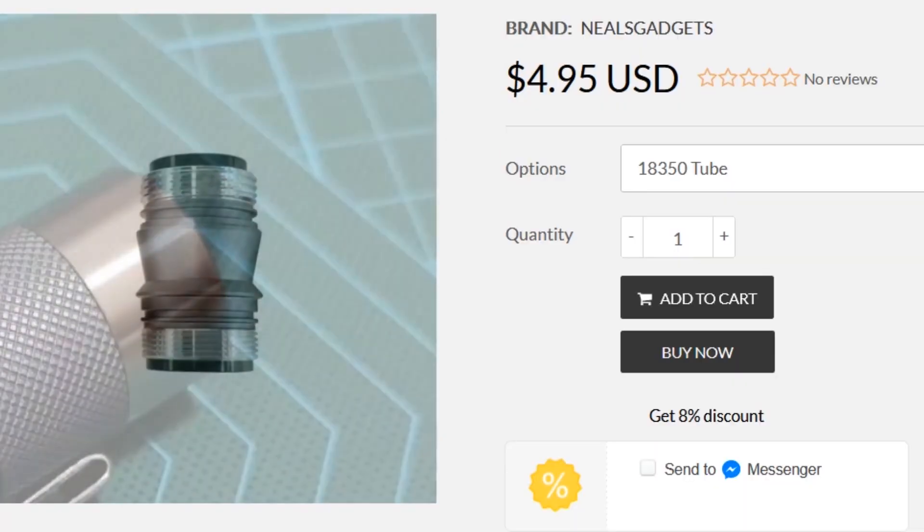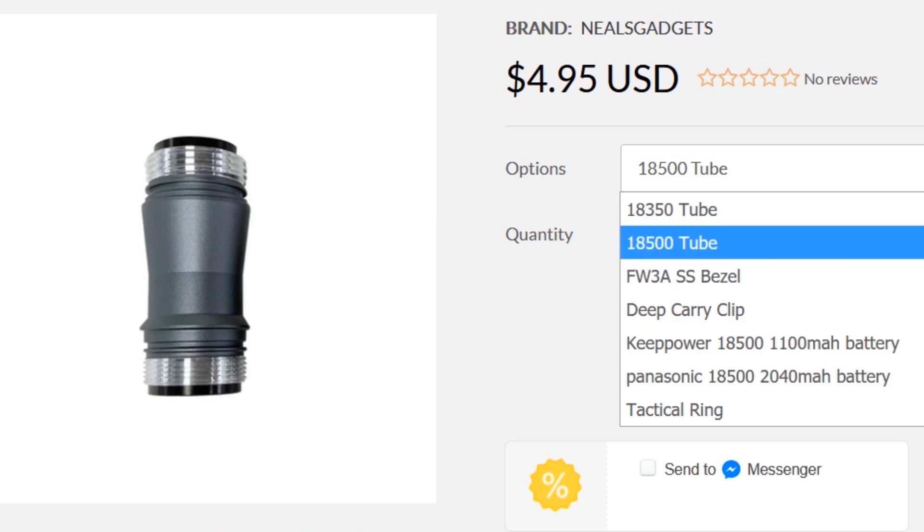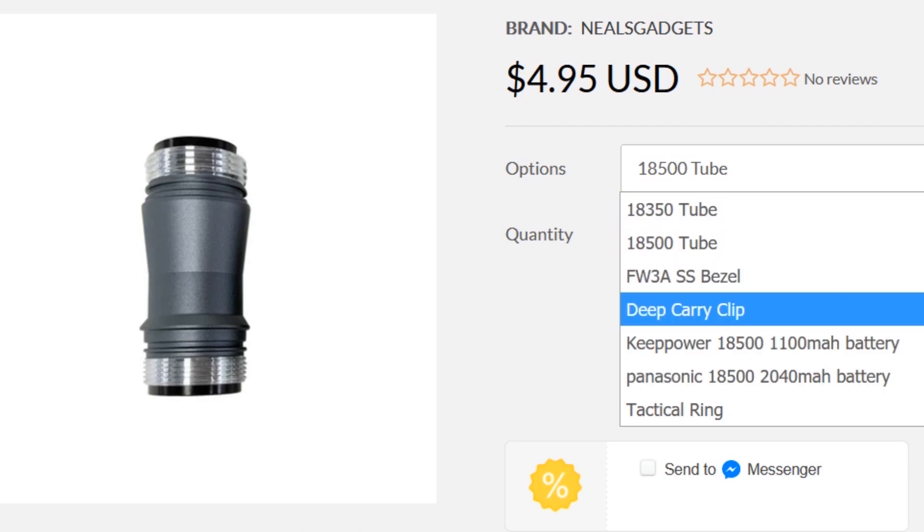We've also got the option for some new accessories. Neil has the 18350 bodies now available, the deep carry clip, and also a stainless steel bezel.